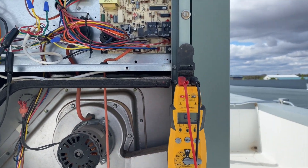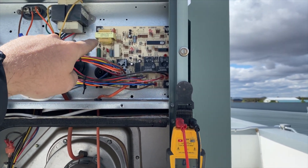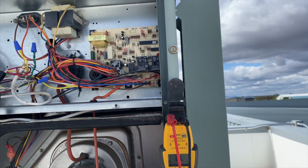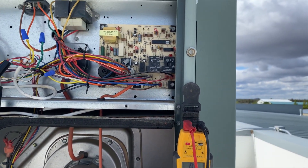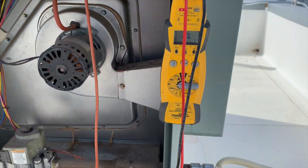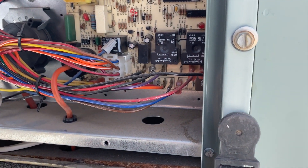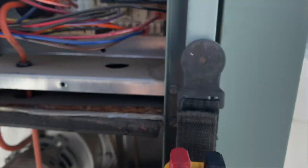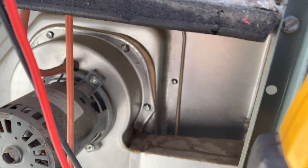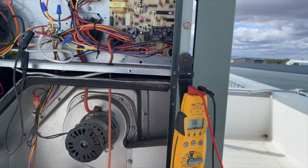Since the ignition module is built into the board, the whole board needs to be replaced. That component right there is the transformer — it takes 24 volts and steps it up to 10,000 volts to generate the arc. Just for confirmation, I ohmed out the transformer coil and got an OL — open line — so that coil is burnt out. There are two little ports you can get to on it, and I got nothing, which confirms that's the problem. The board definitely needs to be replaced.